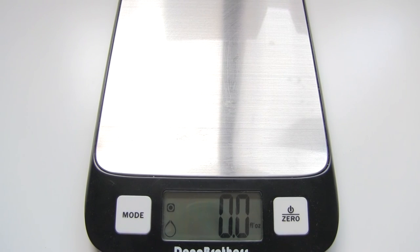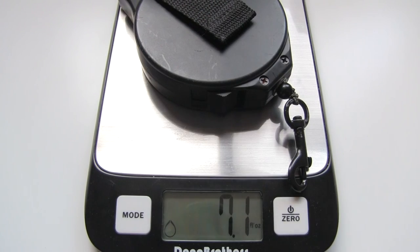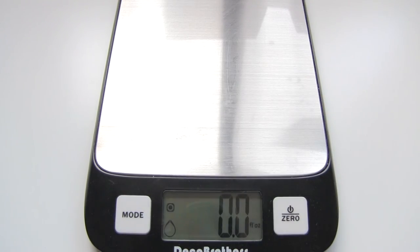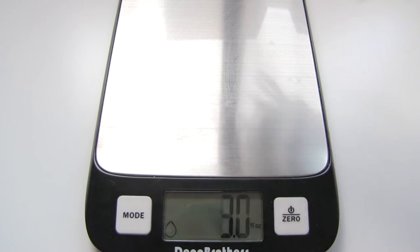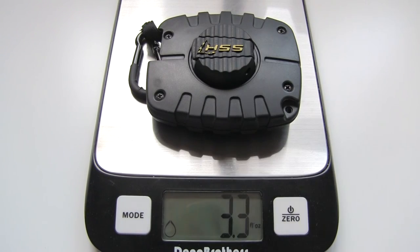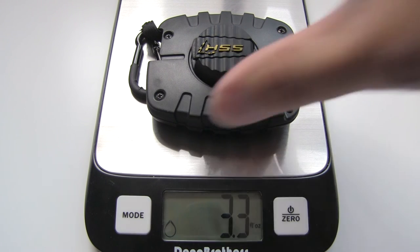So let's talk about weight. Here I'm going to demonstrate and compare this to an Allen hoist and to a regular rope hoist as well. Comparing the three items together to give you guys an insight as to how much this item weighs compared to some of the other options you may be looking into.